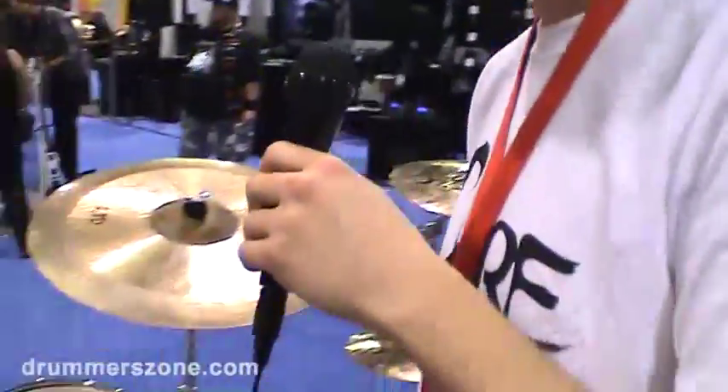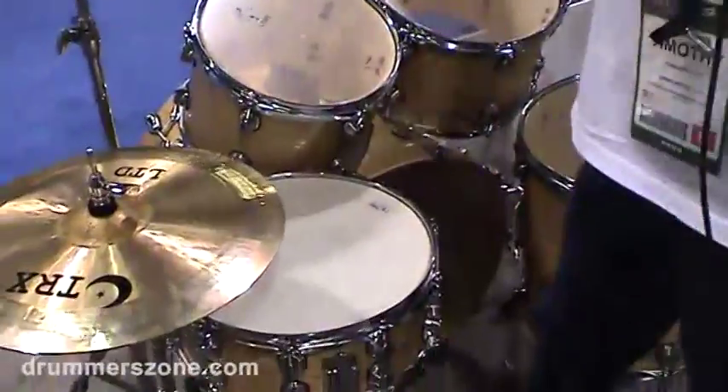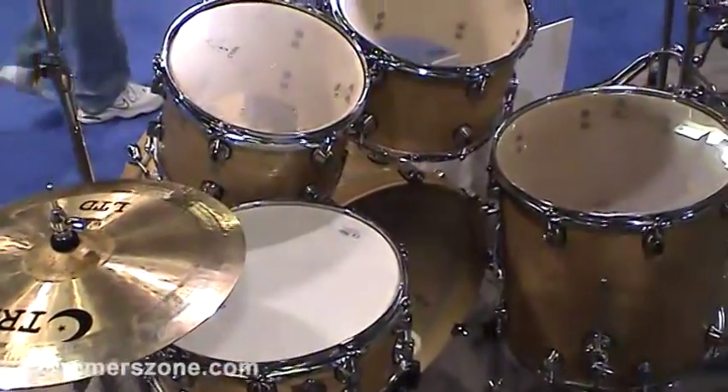Our entry range here — this is also an all-birch set. We don't use any base wood in it, so you really get a pure drum tone.